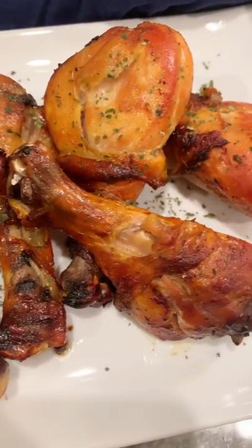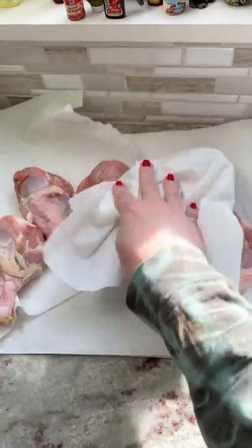You legally can't say you like chicken if you scroll past this recipe. Wash and dry your chicken really well.